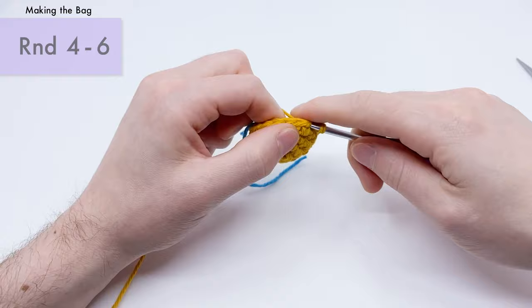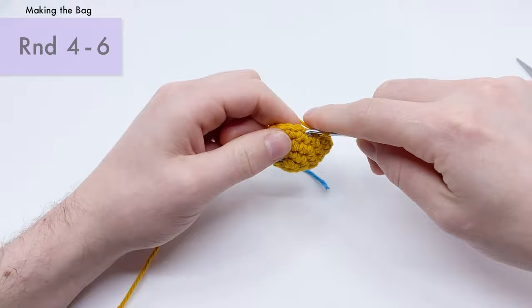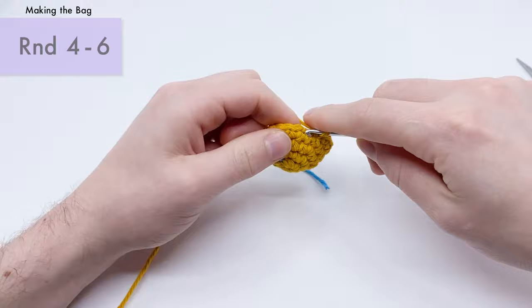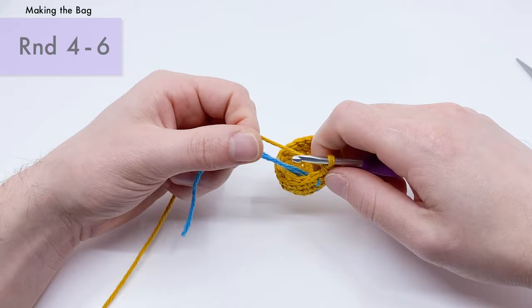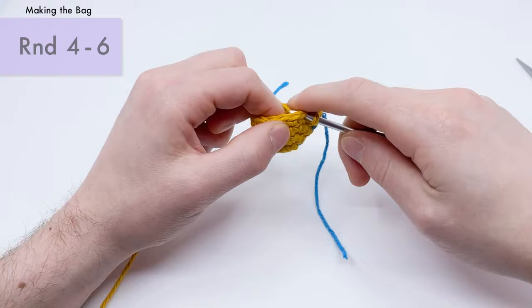We're almost done with round five — our second round of just single crochets. Feel free to pause and play the video as needed. There's the end of round five. Pull the stitch marker up for round six — our last round of just single crochet stitches.